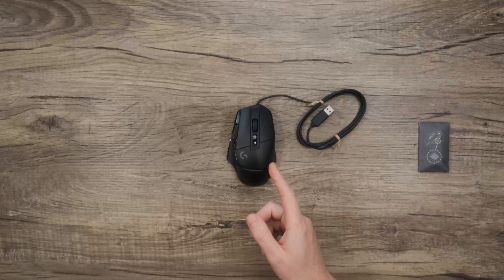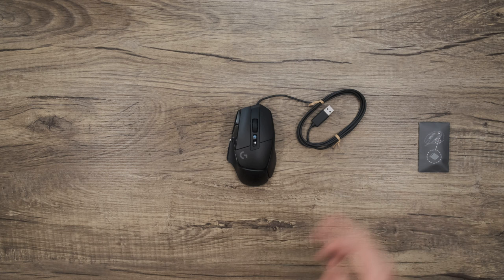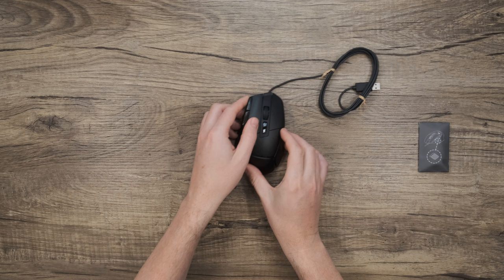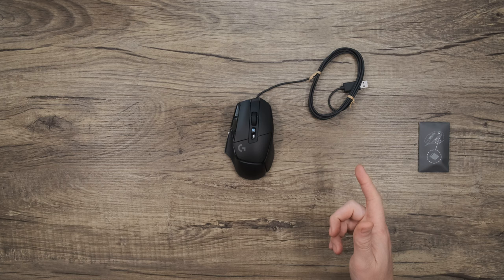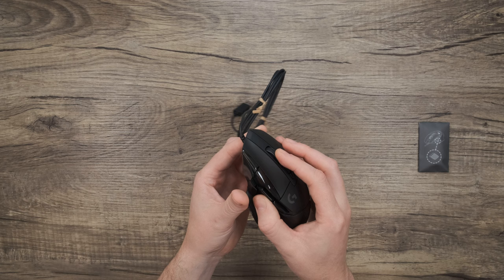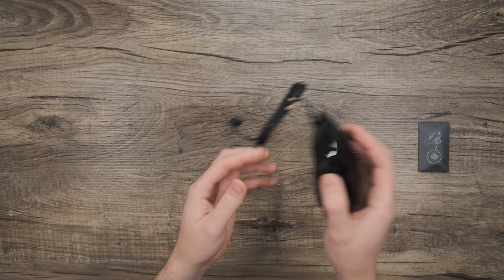Speaking of buttons, this mouse uses our LightForce switches, which are a combo of optical and mechanical. Optical for consistent, reliable actuation, and mechanical actuation that provides the feel and crisp report with each press. I know I work here, but I can honestly say LightForce switches are amazing. This edition has been re-engineered to be lighter than its predecessors at just 89 grams, but no sacrifices were made in how premium the mouse feels. And we still have a dual-mode scroll wheel where a single press changes it from ratcheted to freewheel and back.